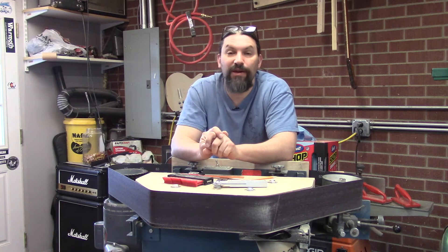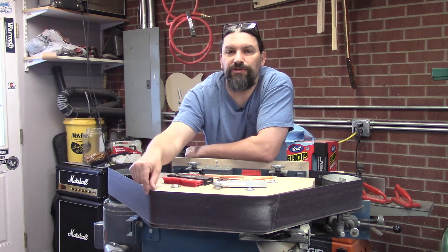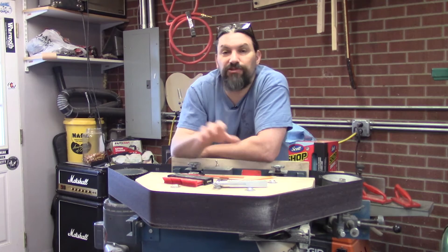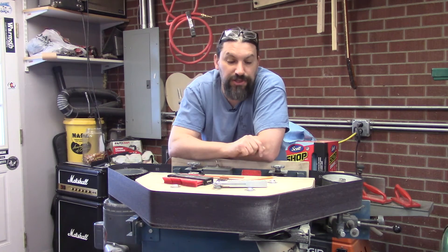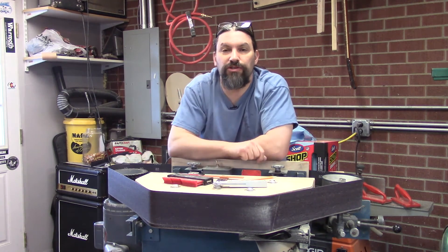They don't call it a deadhead sander because it likes to listen to that Truckin' song. They call it a deadhead because the platen that you use to actually do the work on does not have a roller on it. So ideally on the really old-school deadhead sanders it would have a drive wheel and then a deadhead, and there'd be no adjustment wheel for the belt to stay on. What we were able to do is use the same drive wheel and the same adjustment wheel, but build a new platen that works great for necks.